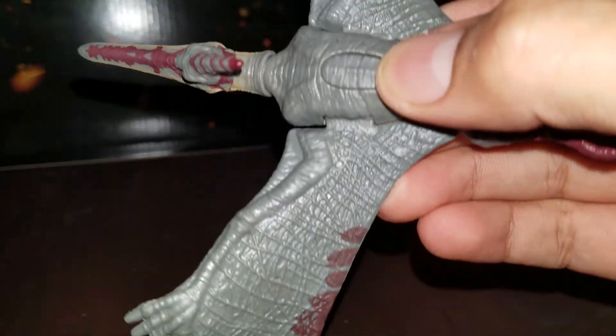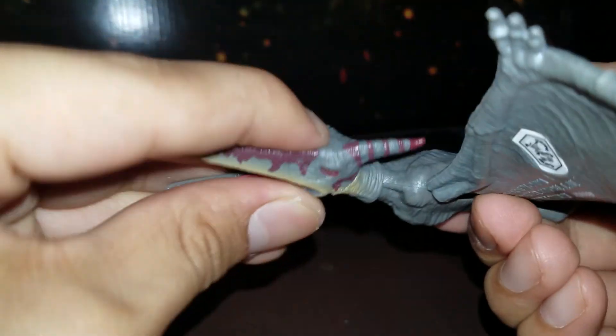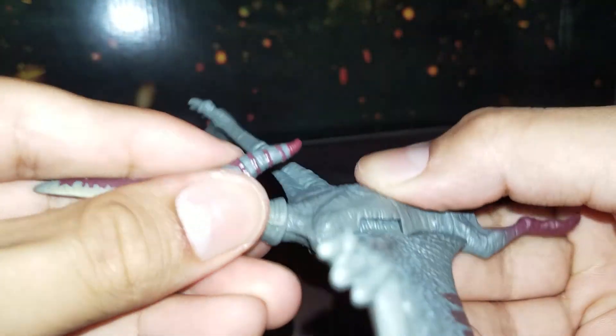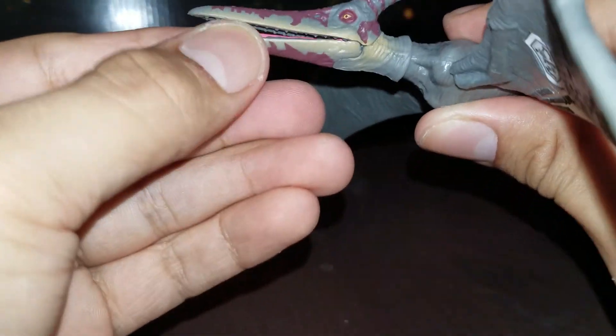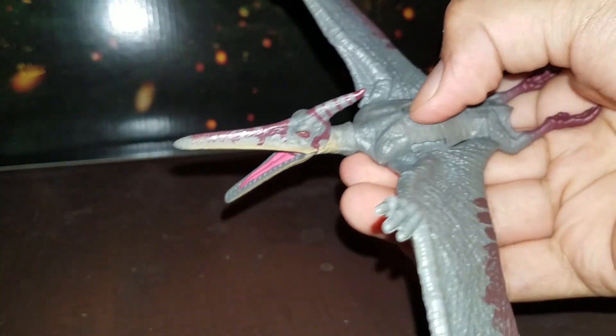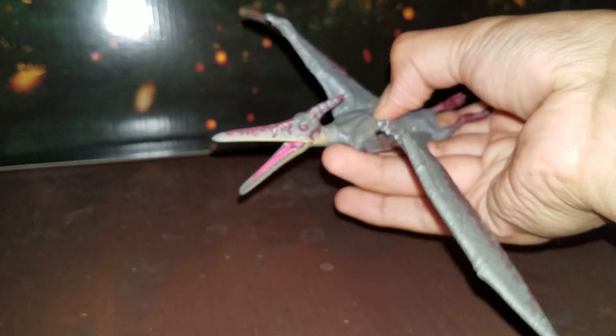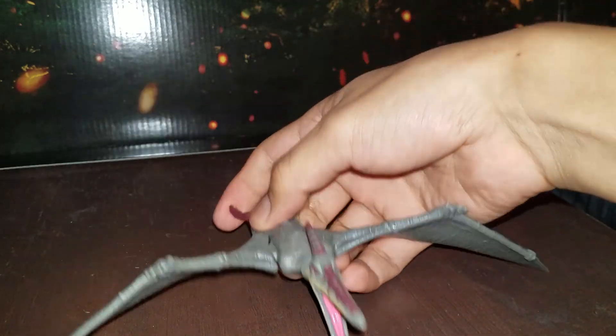Next, we got the Pteranodon. You press this button right there in the middle and of course the beak opens and closes. It looks like you can rotate it — I don't think you can look up or down, you can just go circling. Just push that little button right here. Kind of weird but okay — make it look like it's flapping. There we go. Focus please — there we go, alright. NEXT!